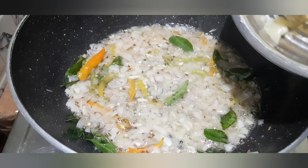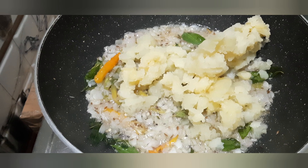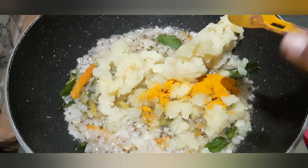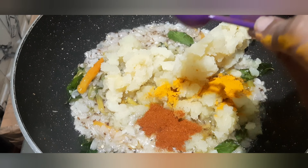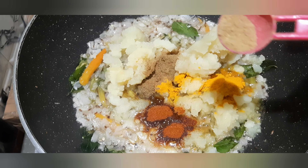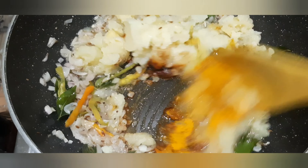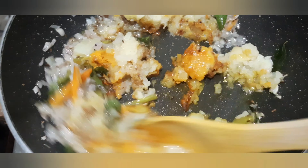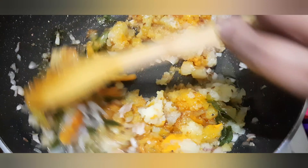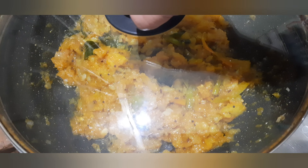Now let's do the ketchup. Put the ketchup on the sides. Let's cook the rice. Now let's mix the rice.